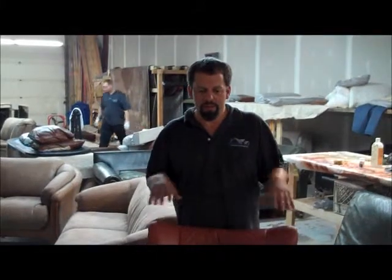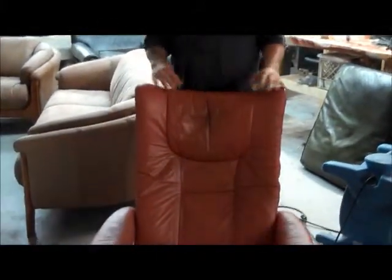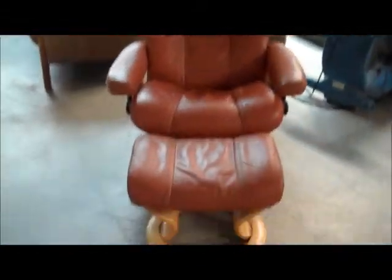We are with this client's chair and ottoman. We just picked up what this is called — this is a Stressless leather chair and ottoman. High quality, very good, very comfortable piece.